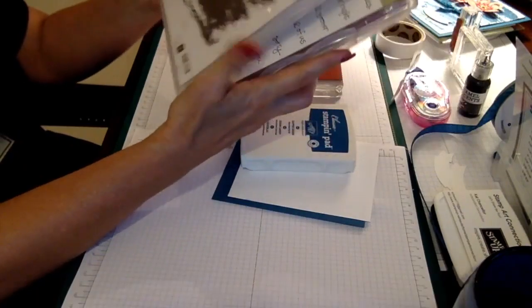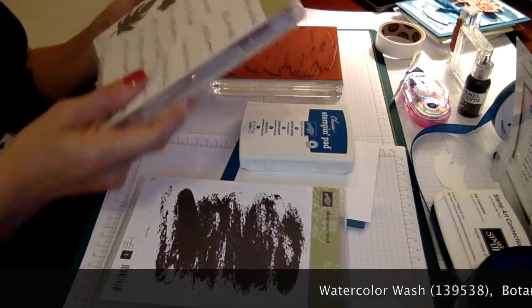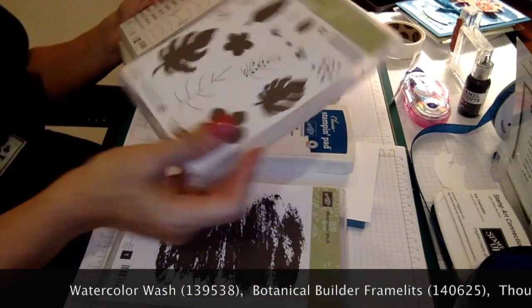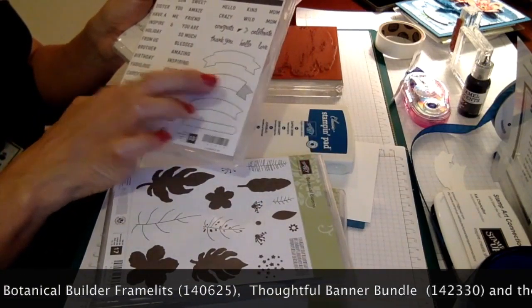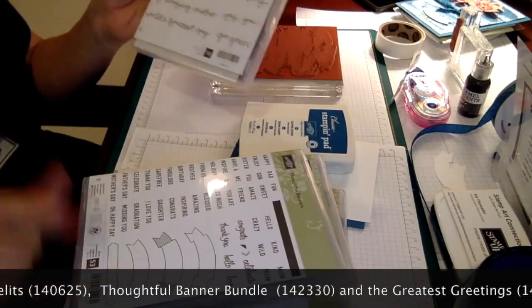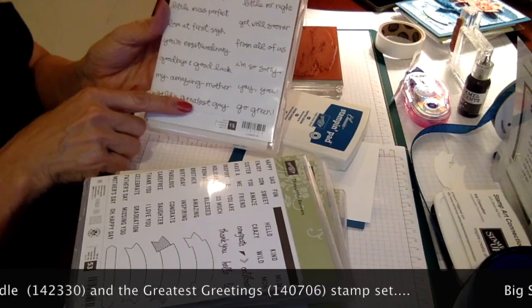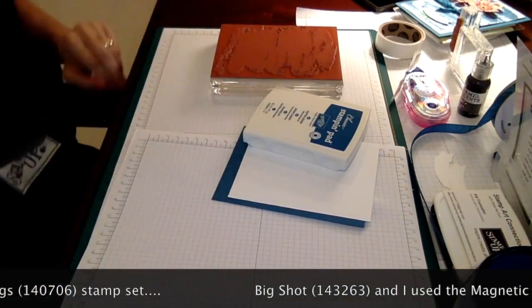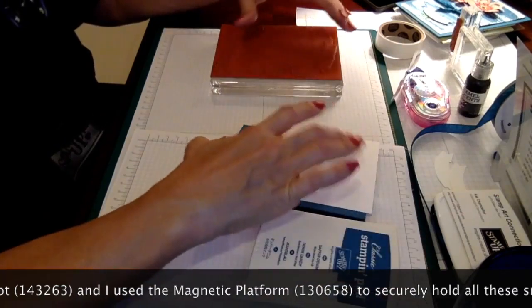We're going to be using the Watercolor Wash stamp set for our background, and the Botanical Blooms framelits to cut our flowers. The Thoughtful Banner words and punch to cut out our sentiment — I picked a sentiment from the Greatest Greetings stamp set. You'll also need a Big Shot because you're going to be using your framelits from the Botanical Gardens bundle.